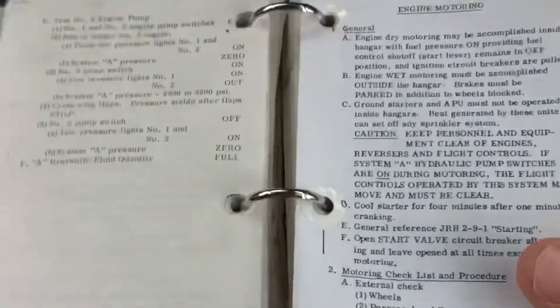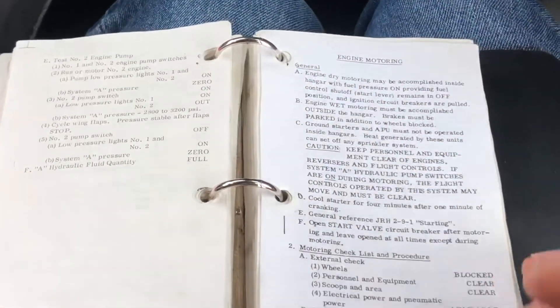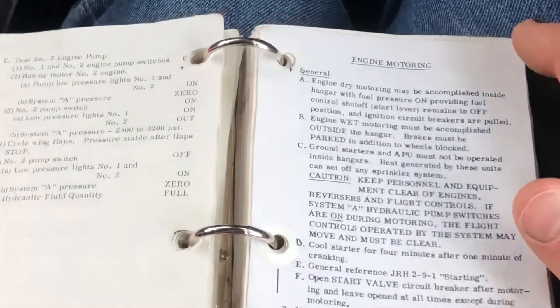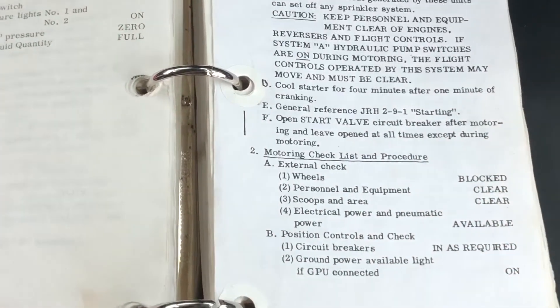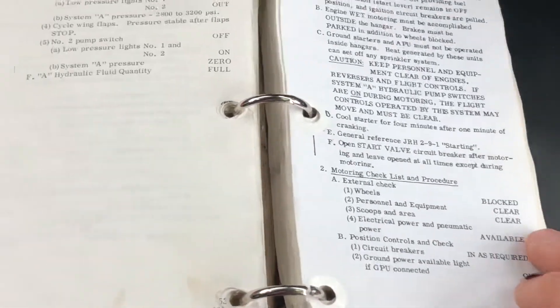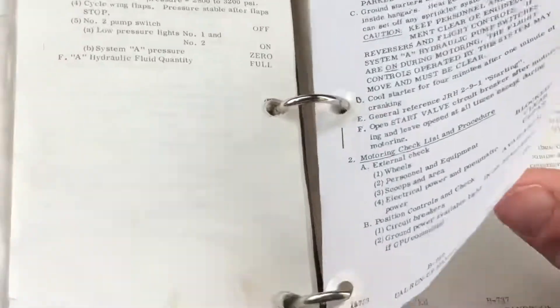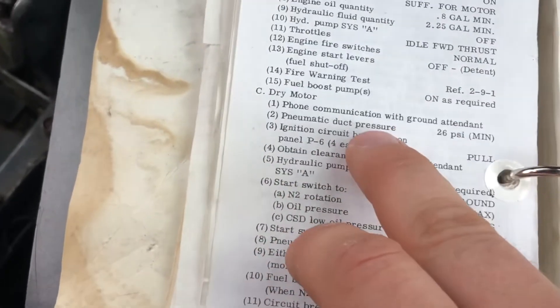This is a JRH, or Jet Run-Up Handbook. This gives you all the steps for individual procedures. In this case, we're looking at our engine motoring section. It tells you what to do: make sure the wheels are chalked, everything's clear, and make sure all your circuit breakers and switches are in the right position. We're going to skip ahead to the dry motor section, since that's what we're interested in.